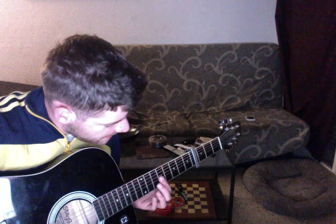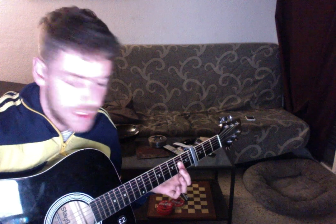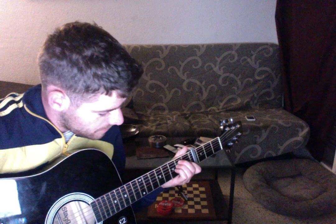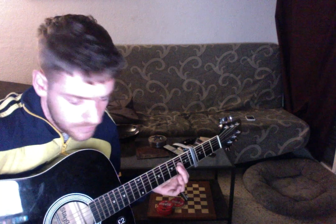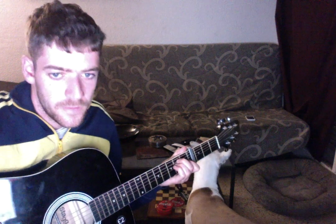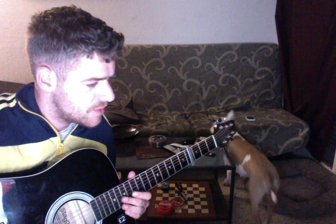I count the frets counting from the capo. Then from there you go to an A major chord. That's the intro — you repeat it four times.